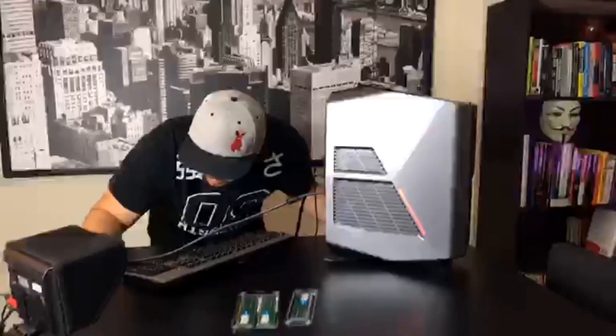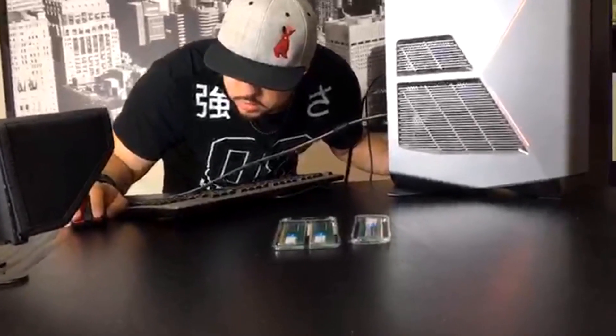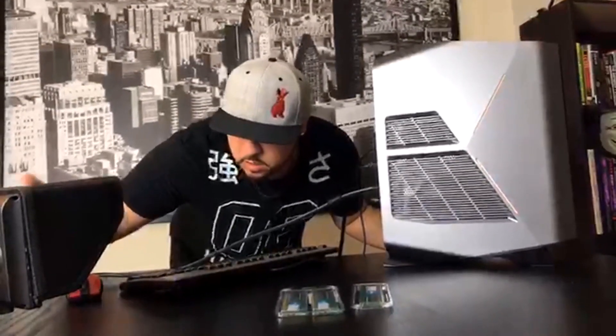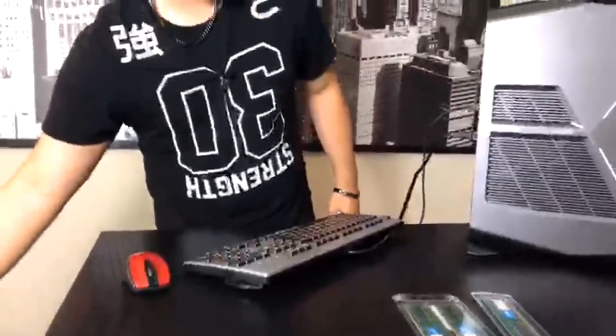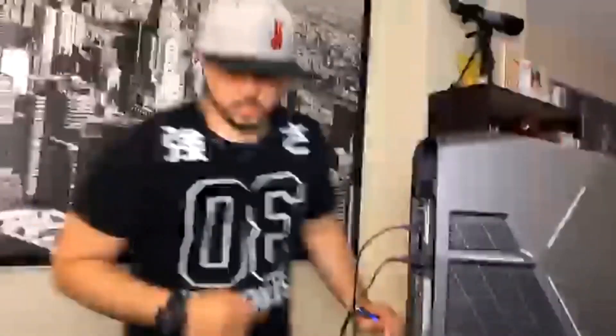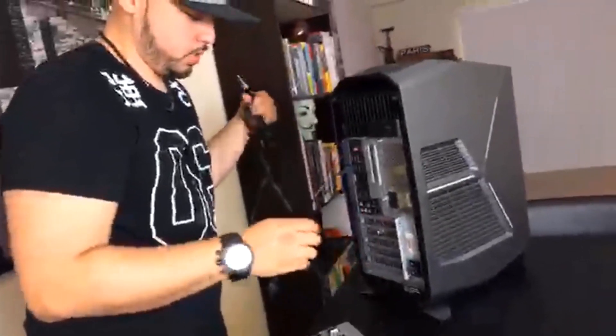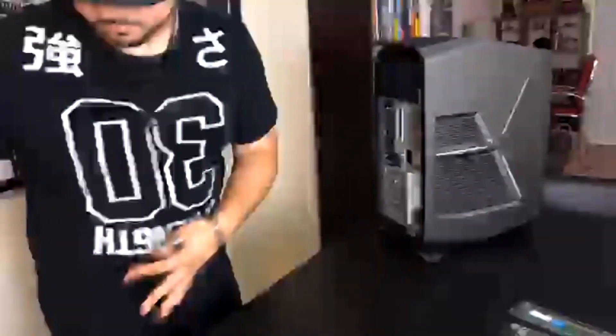First, I'm going to power this off, shut it down, unplug everything — unplug the power, the keyboard, the mouse — and then we can start opening it up and plug this RAM in. Do not open a PC at any time with the power on, so we're just going to unplug this, put this to the side, and take the mouse and keyboard away.